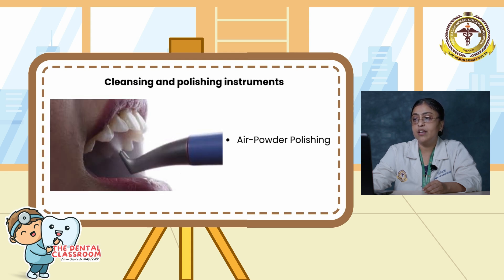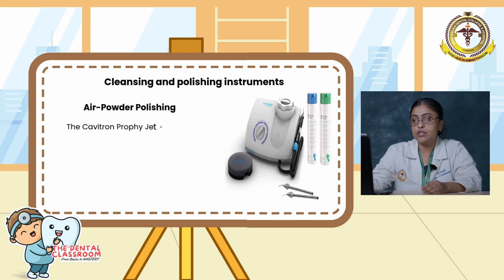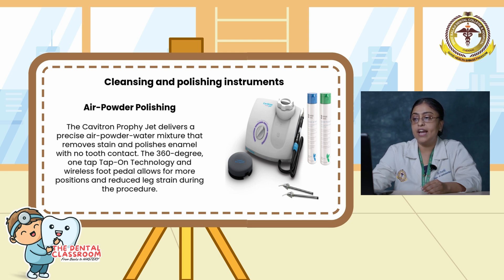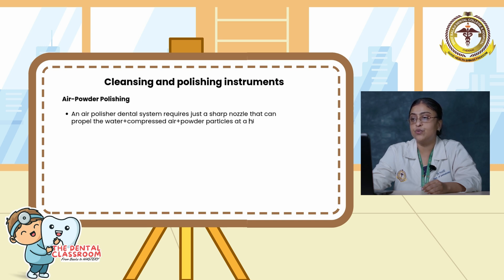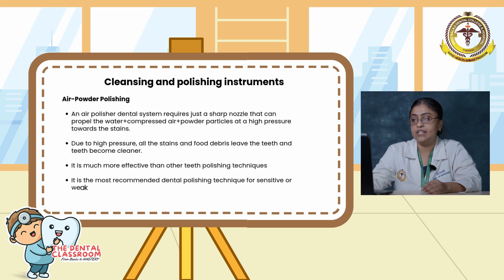Here is air powder polishing. This is the Cavitron Profi-Jet device — a precise air-powder-water mixture that removes stain and polishes enamel with no tooth contact. The 360-degree one-tap technology and wireless foot pedal allow for more positioning and reduced leg strain during the procedure. The air powder polishing system propels water, compressed air, and powder particles at high pressure toward the stain. Due to the high pressure, all stains and food debris leave the teeth, making them cleaner. It is much more effective than other teeth polishing techniques and is recommended for sensitive and weakened teeth because no hard rubbing is involved.